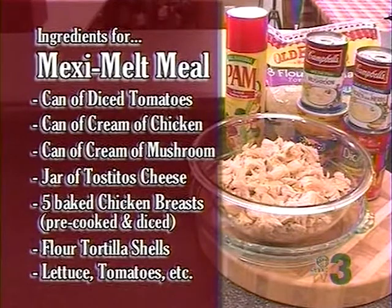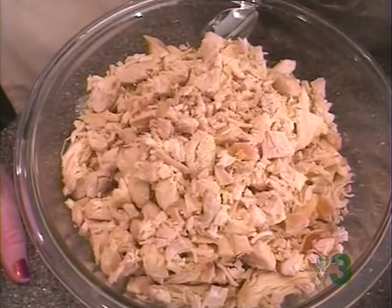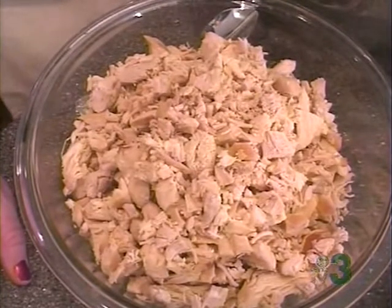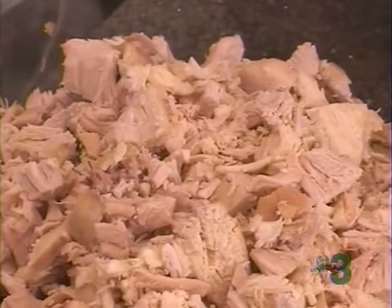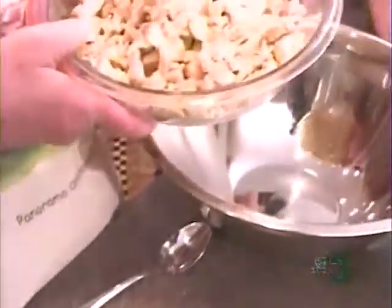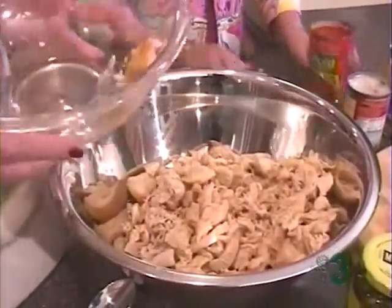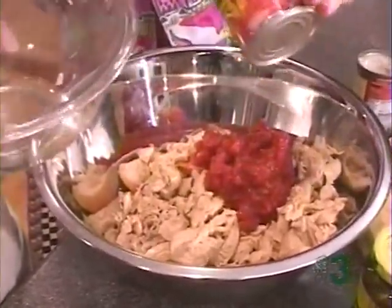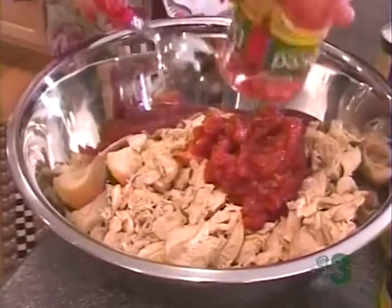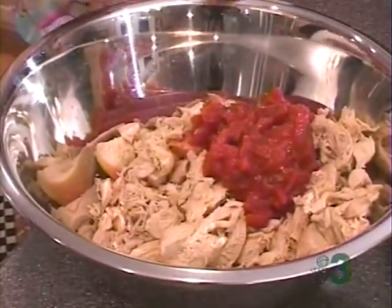This is going to be an easy one — yeah, sounds like it's going to be easy. One dish meal. That's true. Cecilia, this recipe is perfect when you come back from vacation. Everybody has chicken breasts in the freezer. We have baked our chicken breasts — we buy the boneless when they're on sale — and we are now going to combine them in a bowl and add our soups and tomatoes. When you come home from vacation, you've got lots of laundry to do, the kids won't help you unpack the car, and you're just tired. This is a great, simple recipe.